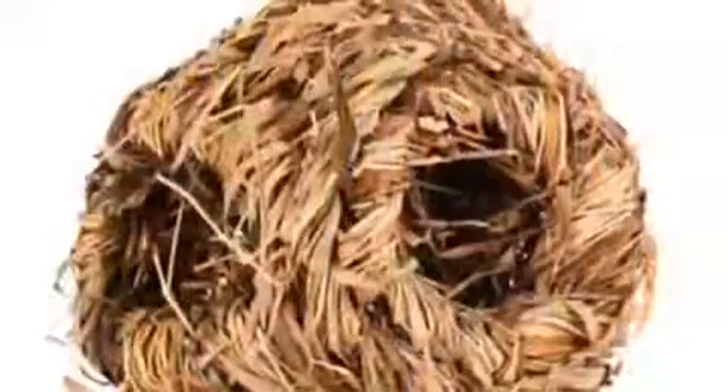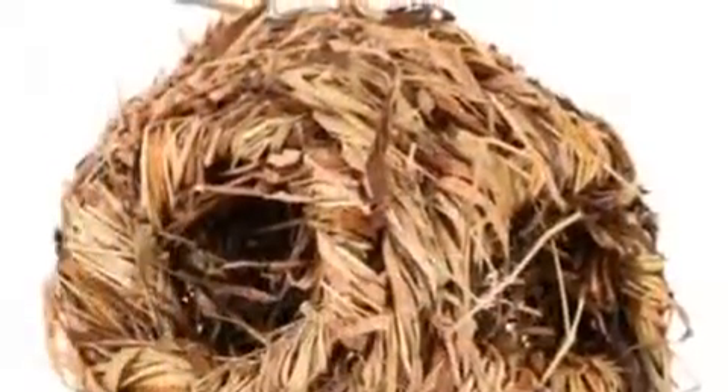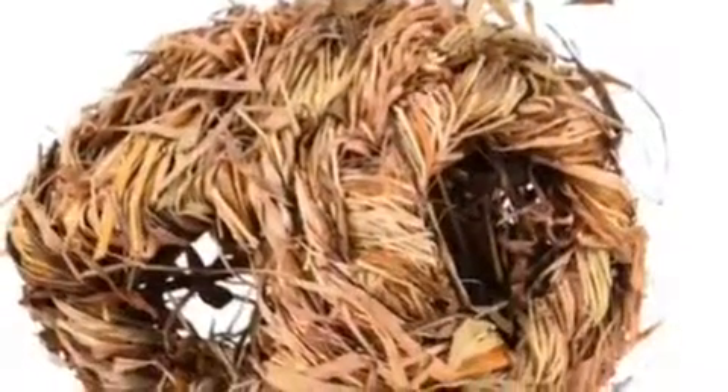So go to Wish and then look up guinea pigs. It won't show guinea pigs but it will show guinea pig toys and stuff like that. And I just can't wait to do an unboxing video whenever it comes in.